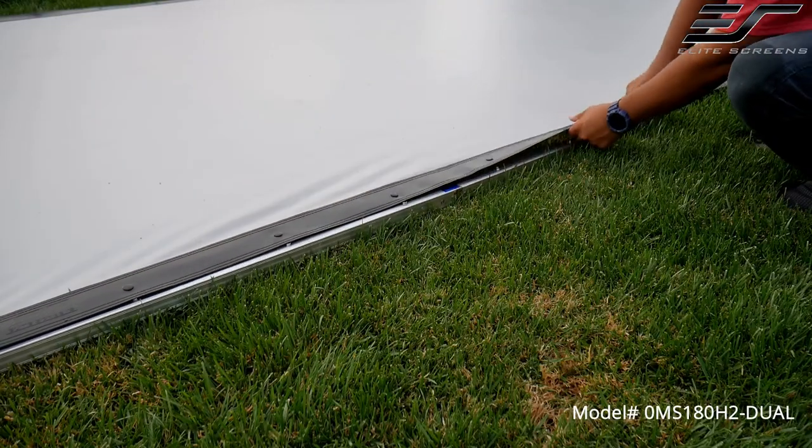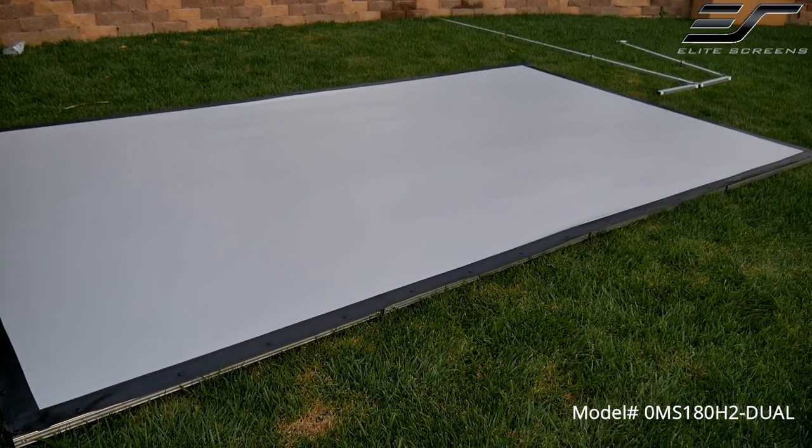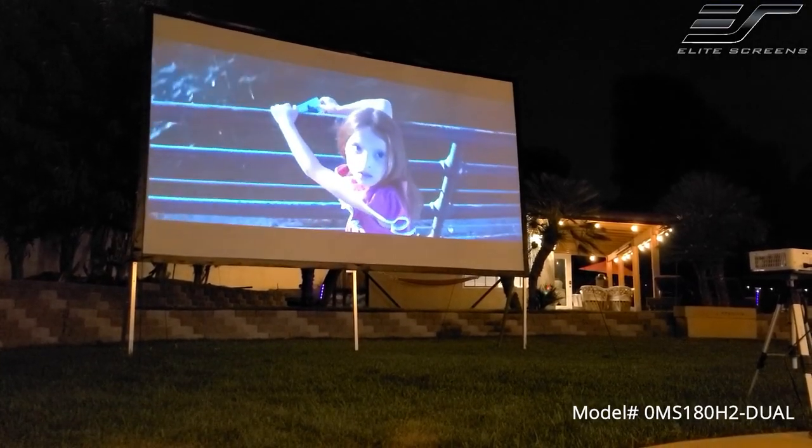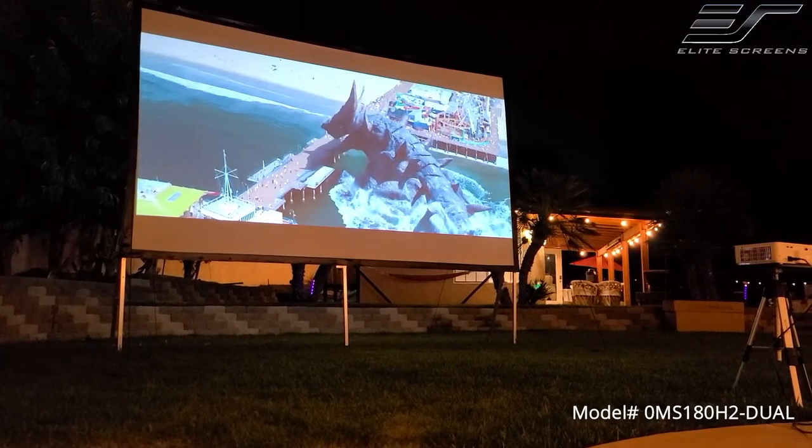Once installed, the material on the frame will become nice and flat, and you're done. The Right Veil Dual material is bright and has a wide viewing angle that allows the audience to sit pretty much anywhere.